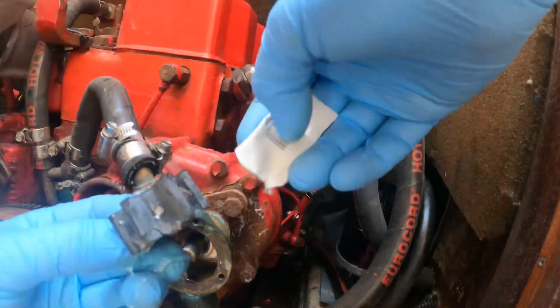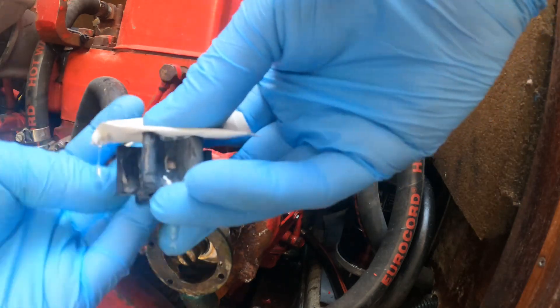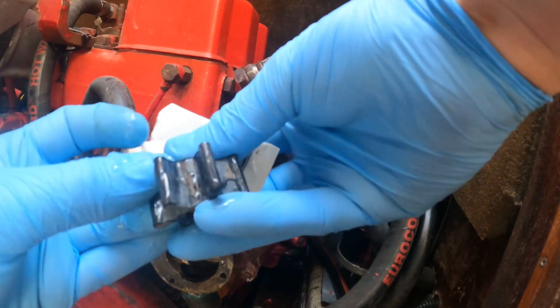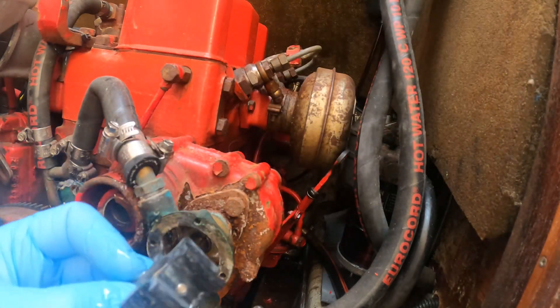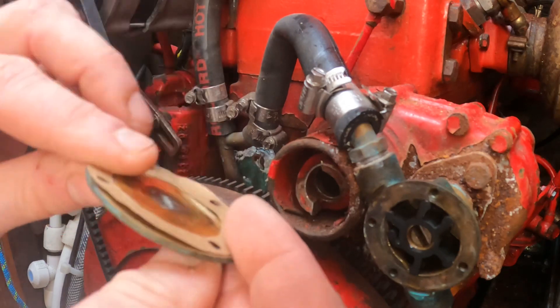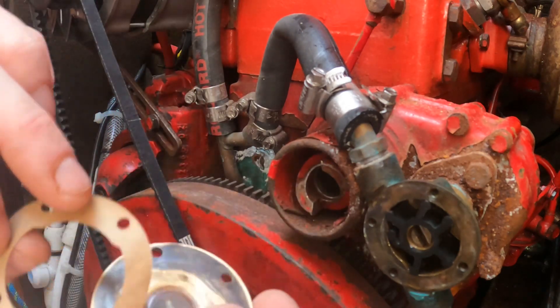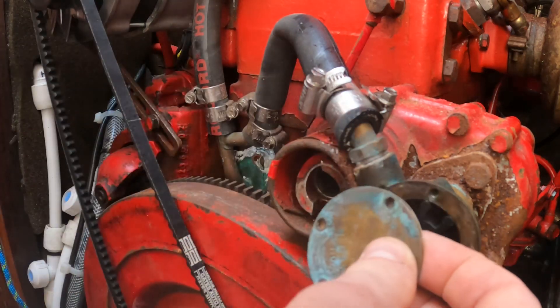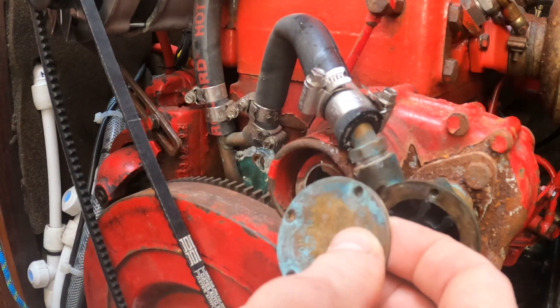The impeller gets lubricated with a water-based lubricant before you put it in. There should be a little packet of that in the spares kit. If there isn't, you can actually use KY jelly or any other intimate lubricant marked as being safe for rubber — usually those are water-based and you can find them at the chemist. So that's the anode done, the oil filter done, the oil reloaded, the impeller changed, and now I move on to the bit that I really don't like — the fuel system.